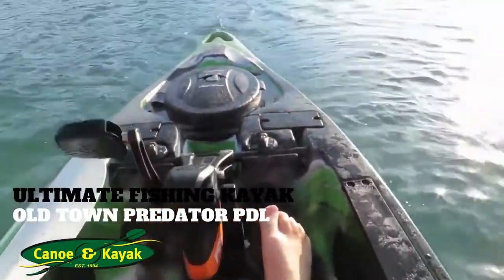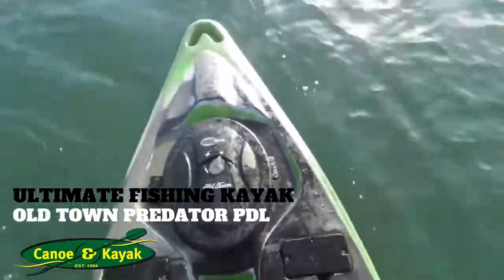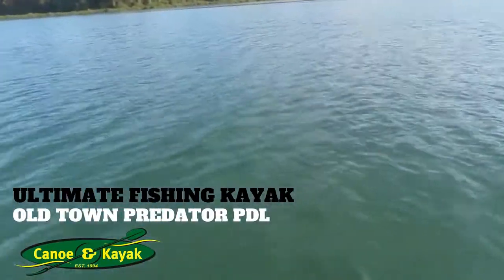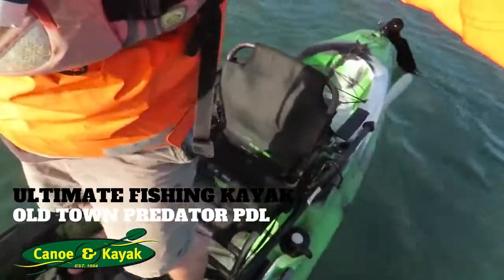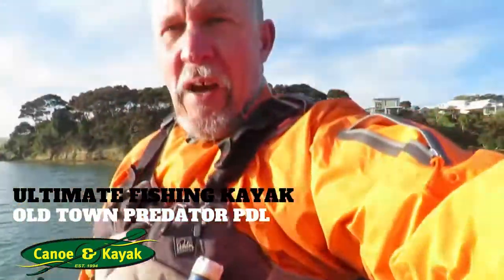Now I'm just going to try and stand up on it. Because apparently you can stand up and fly fish off these puppies quite easily. And here I am, standing up on it. So I'm standing up on top of the boat — you can see here. Just an amazing bit of fun, eh guys?